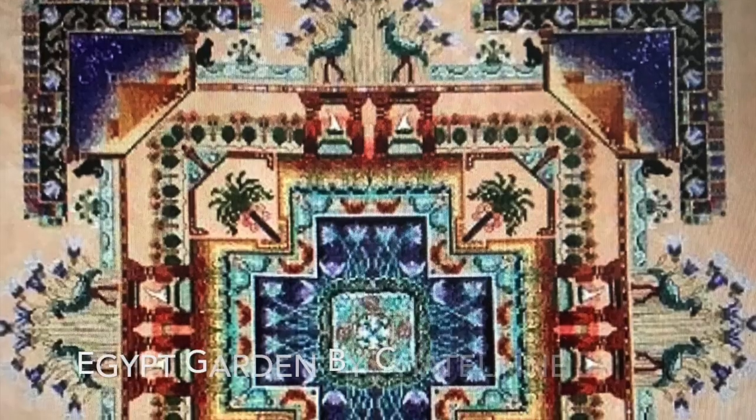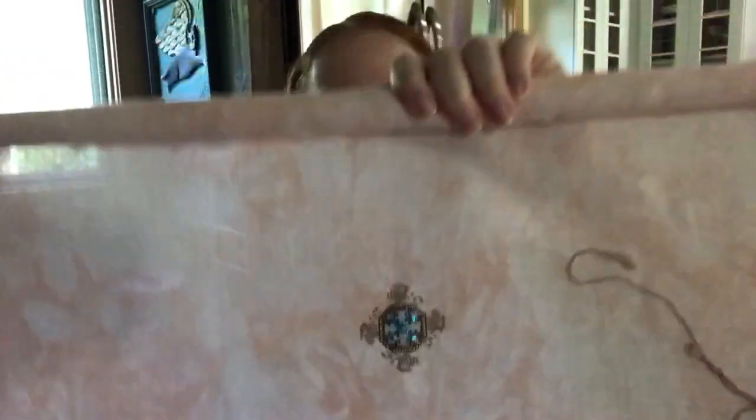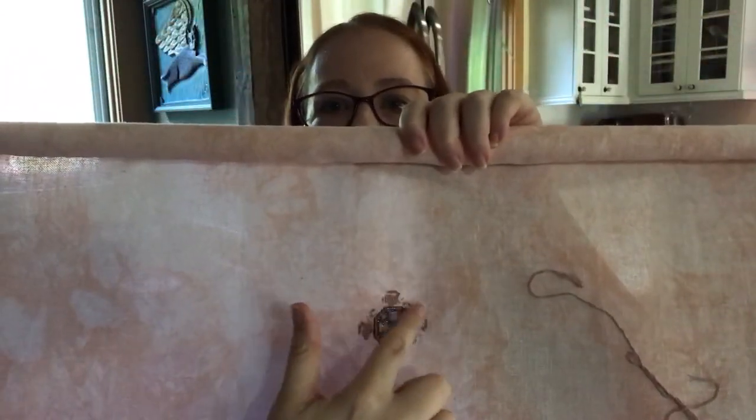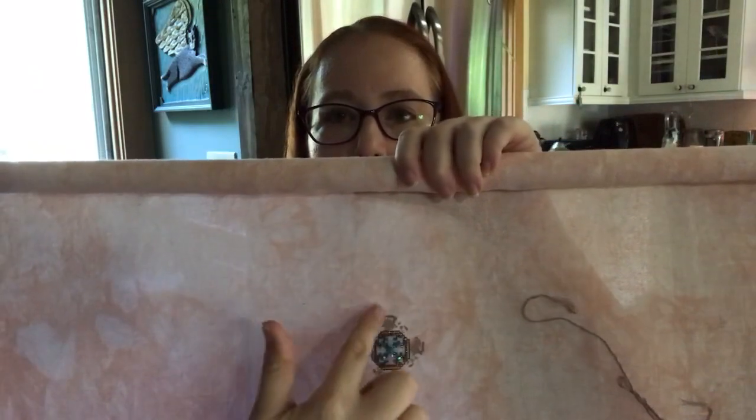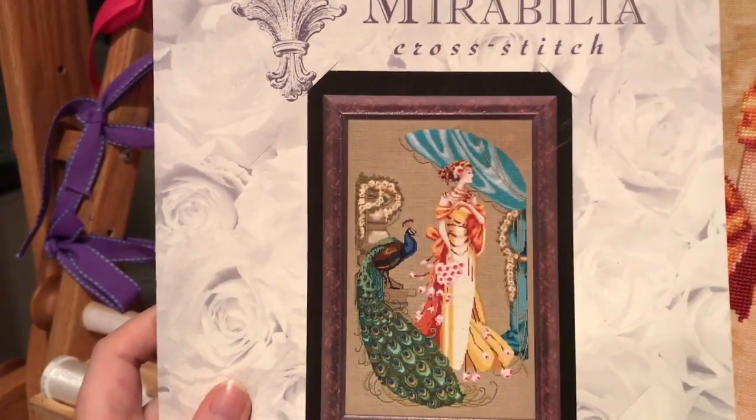This is what it will look like when it's done, this is what it looked like last time you saw it, and this is what it looks like now. I've taken the tan base color in the fish and finished the stitching. The fish and the fish pond are one over one full cross on 28 count, and then the whole piece has two over two and one over one stitching as well as a ton of beads and specialty stitches. I've made a little bit of progress on that.